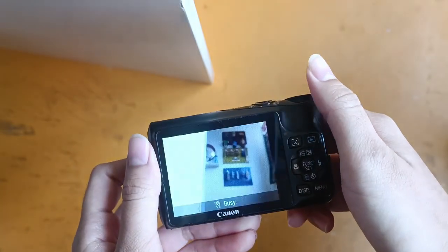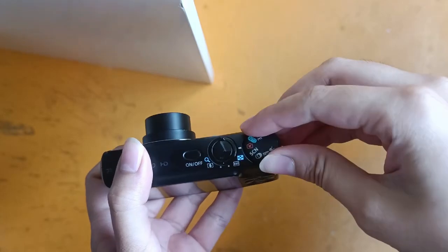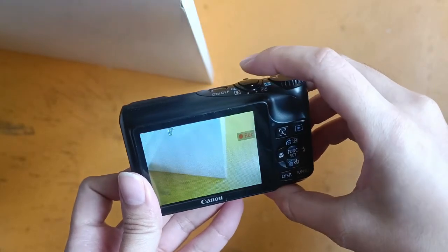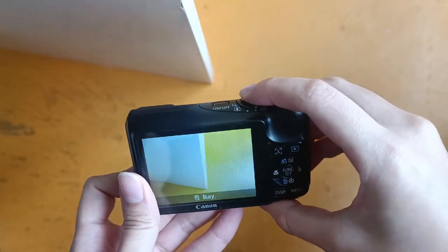Flash is working well as well. Over here there are a few settings to choose from. Turn to this one for recording. Press once to start recording, and press again to stop recording.